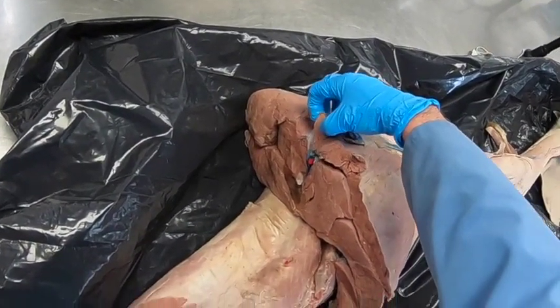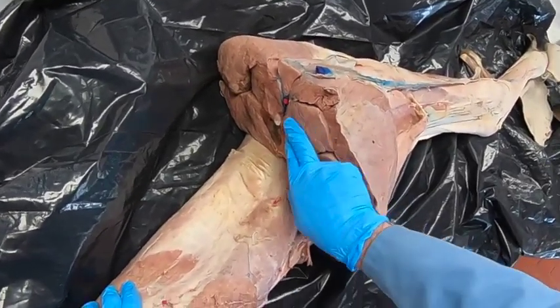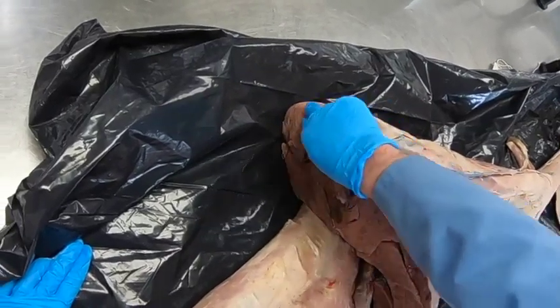This little bit here is going to be the sartorius. Cranial to the semimembranosis we have the adductor muscle.